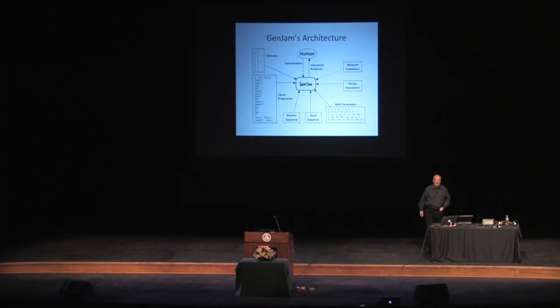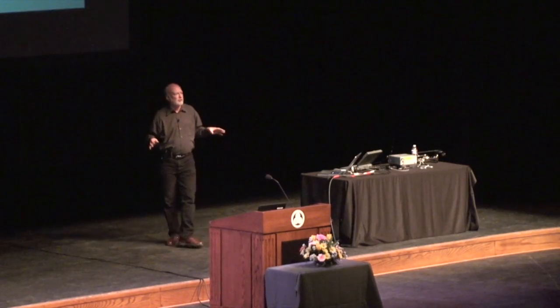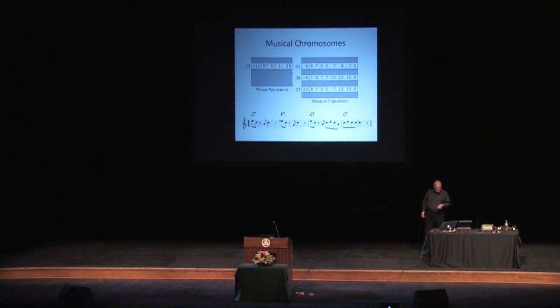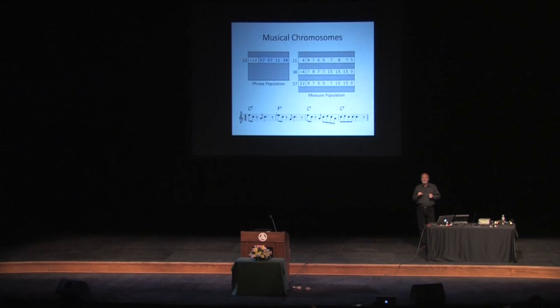Back to the architecture — the interesting part from the evolutionary computation point of view — and that is the two populations of melodic ideas: a measure population and a phrase population. This is where the chromosomes live. What I've got here is a cooked-up example to illustrate how the architecture works. I've got a phrase out of the phrase population. There are actually 48 phrases that it has on any given tune, and each of those phrases, if you look at the chromosome for that, the genotype basically maps to measures in the measure population.